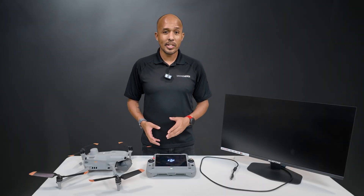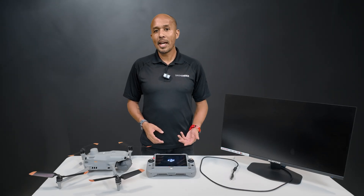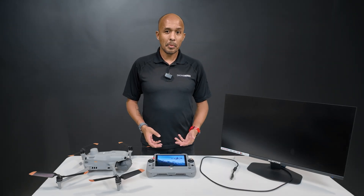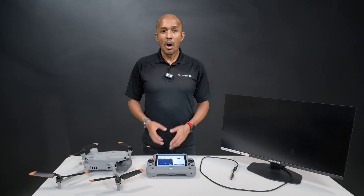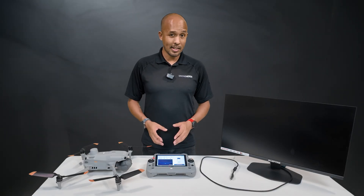The 7-inch screen with its 1400-nit brightness is great, but if you're at a command center sharing live footage with multiple people, or if you're flying in confined spaces where you need to watch out for small obstacles, hooking up a large monitor will make a big difference.